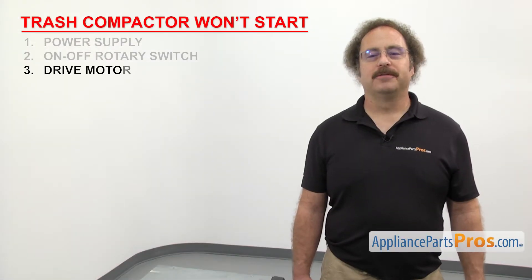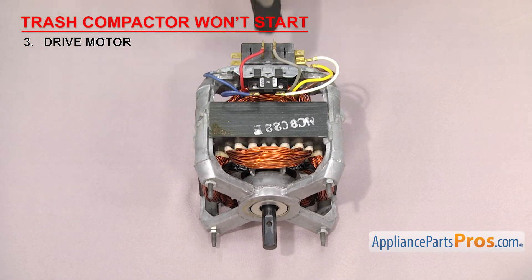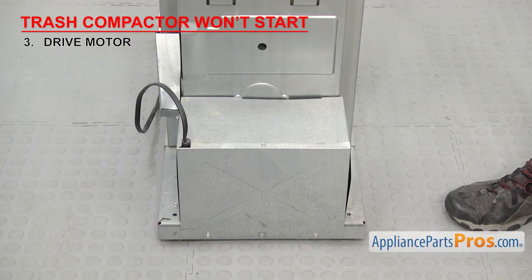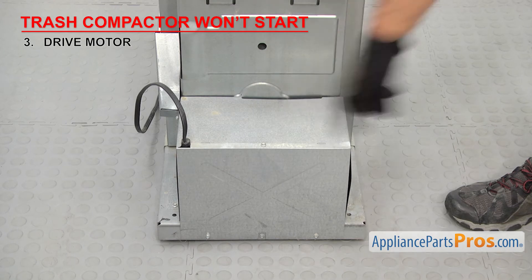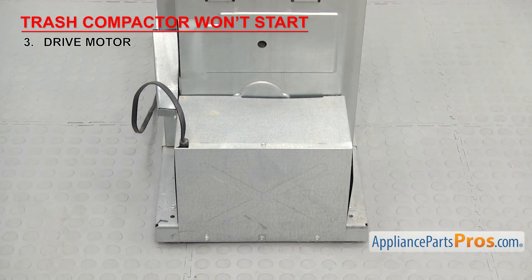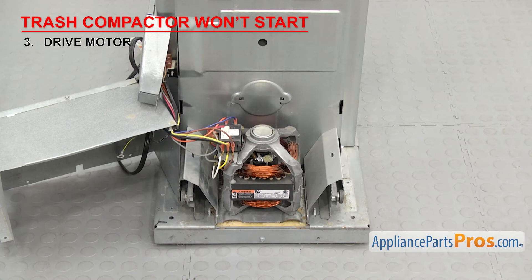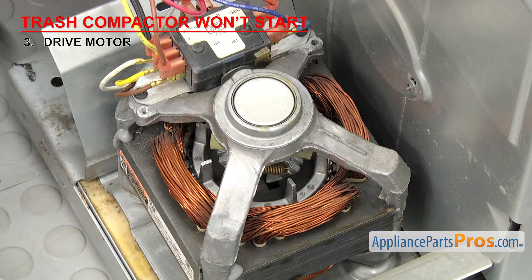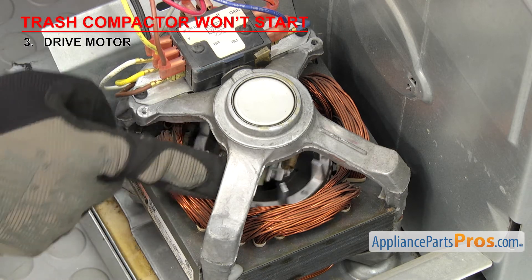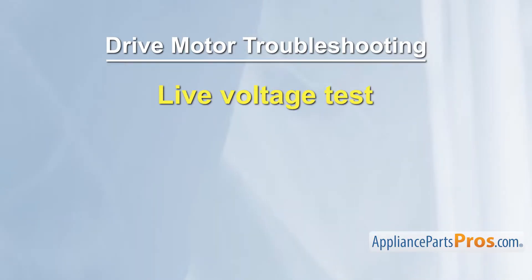Now we can check the drive motor — it's what powers the trash compactor through the cycle. The drive motor is a large electric motor with a motor start switch on one end and a shaft that drives the gear on the other. It's located in the back of the trash compactor underneath the access cover. If your trash compactor won't start, it could be that the drive motor has failed. To get access, pull the compactor out from under the countertop and remove the motor access panel. Once you have access, check to make sure the motor spins freely and isn't jammed. To test the motor, we're going to check if the compactor is sending voltage to the motor when you turn it to start — this requires a live voltage test.